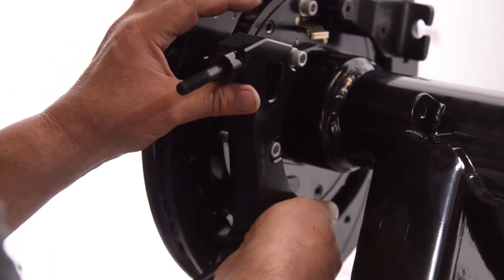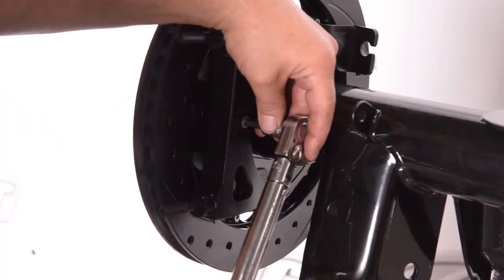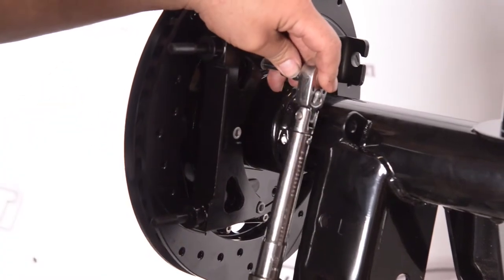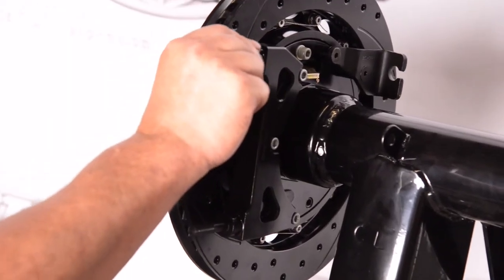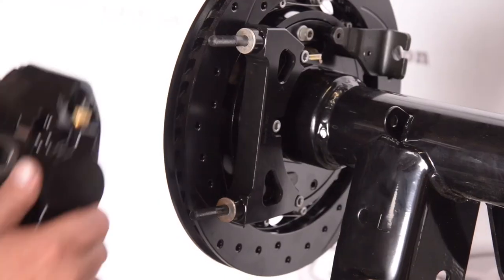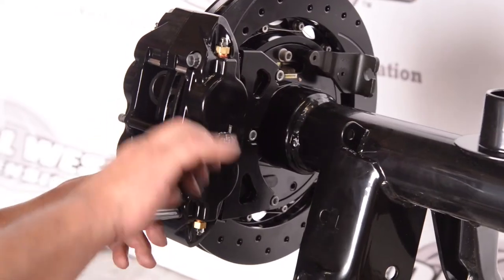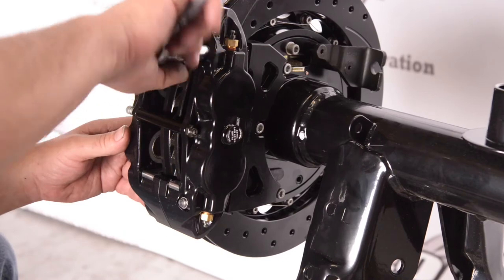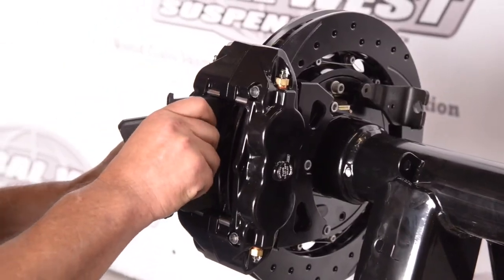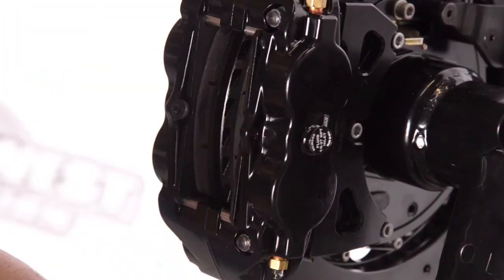Once we've got that on and we know the rotor is in the center of the caliper, we have to do the height. There's a torque spec here and that'll be in your Wilwood instruction sheet as well. These spacers here space the caliper up so the pads will sit properly on the rotor. Now we're setting the height of the pad on the rotor. Put your pads in there — we've already done the lateral positioning, now we're doing the height. Make sure those are seated properly and all the pins are down.